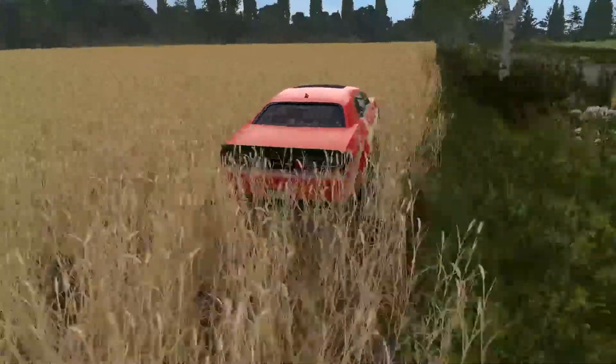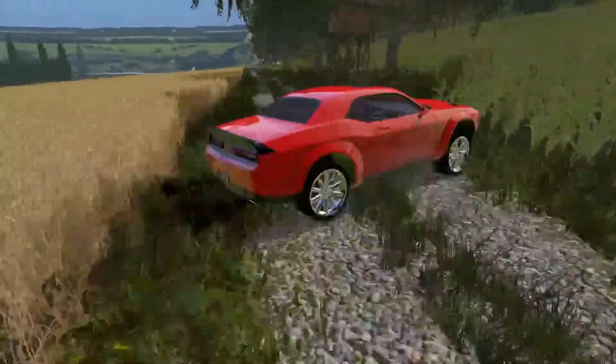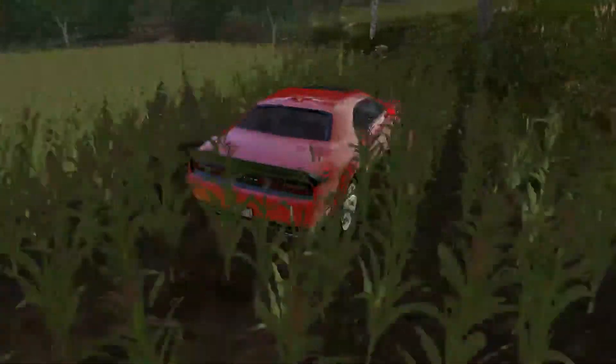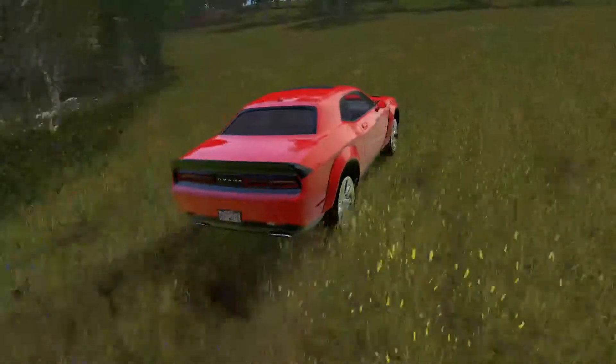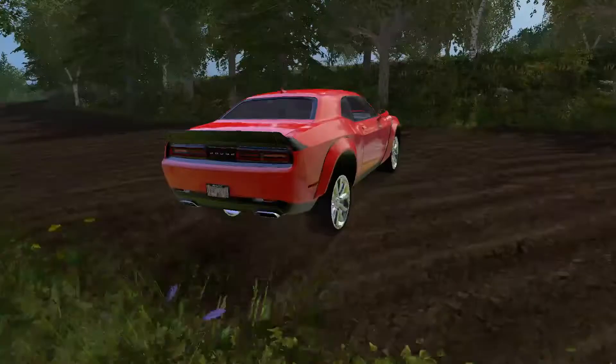Let's take it up to the proving ground — we can get some good shots of it running flat out. That suspension detail Winston puts into his models is amazing.